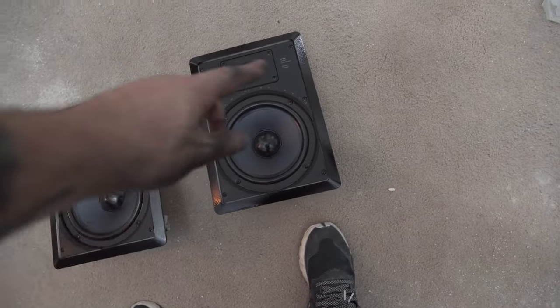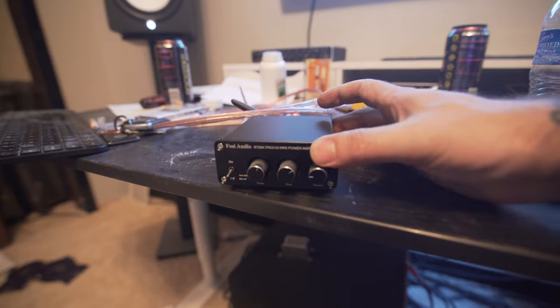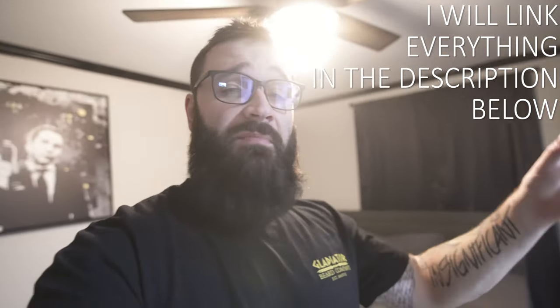Hey guys, what's up? Today we're going to be reviewing some Polk Audio in-wall speakers — I'll put the model number on screen — combined with the Fosi Audio 2-channel Bluetooth amp, which is less than 50 bucks. I'm going to show you the speakers, how we set them all up, painted them, and then show you what they look like and what they sound like.